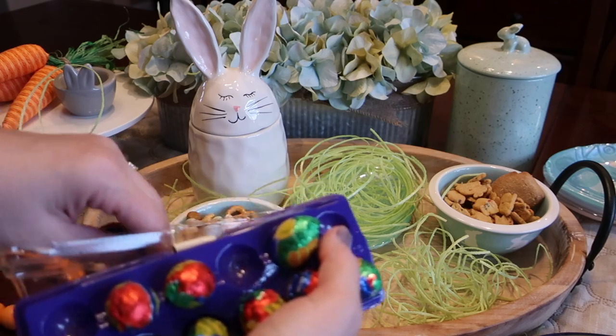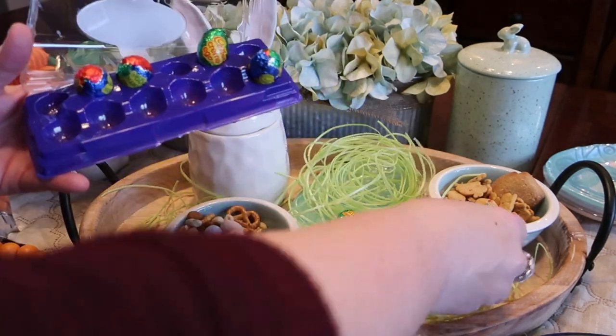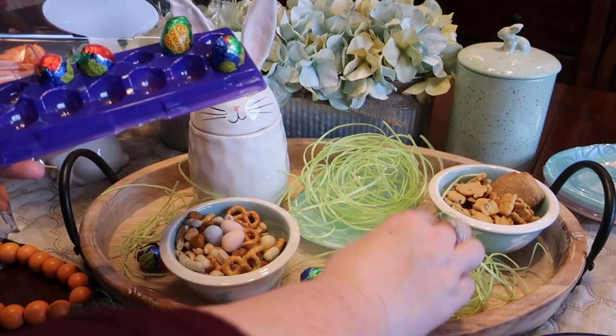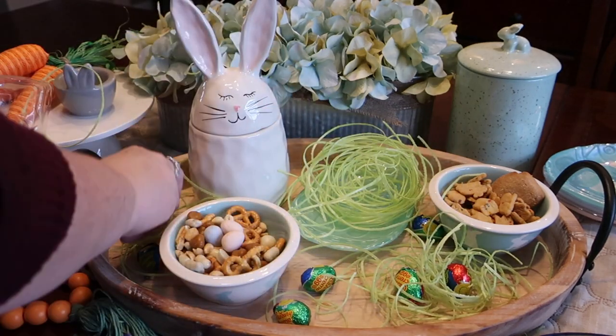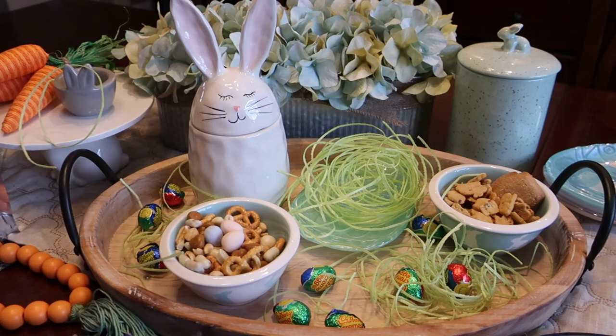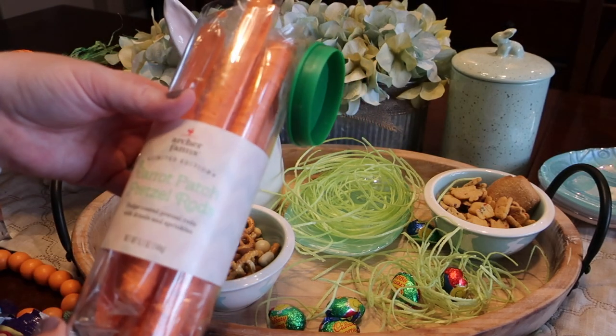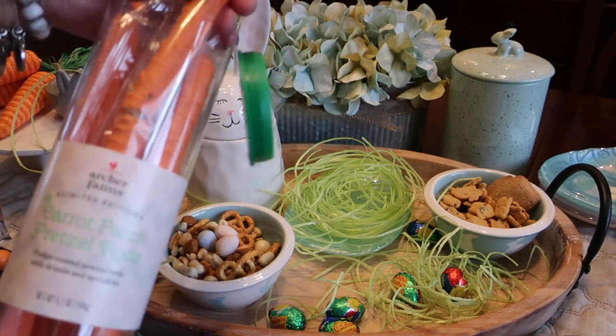Then all across the board I'm going to use these foil Cadbury eggs and put them kind of on the wood throughout the tray so that there's a lot of variety and just some fun things that the kids can grab.